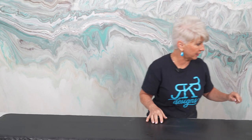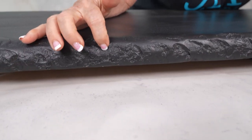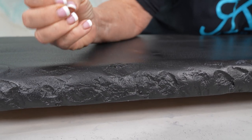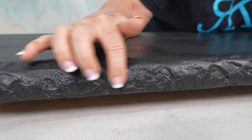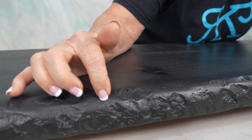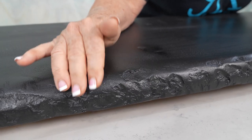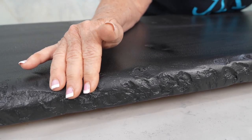So the first thing we're going to do — if you'll notice on this rock face edge, it's got some really highs and lows, very rough. And that's what I want. This may not be something I would want in a kitchen because of the deep highs and lows, but on an end table, which is what this is going to be, I think it's going to be perfect.